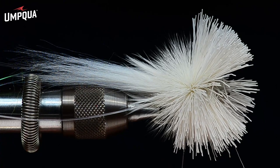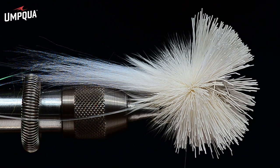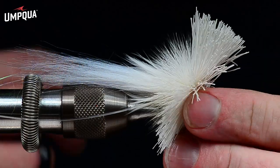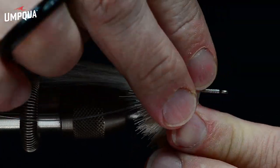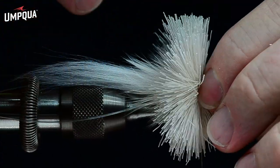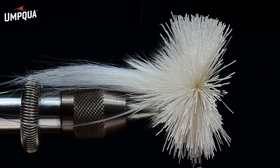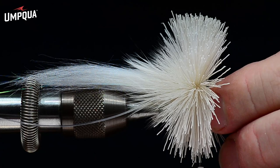You can see I'm pulling very hard — I'm actually bending that number two saltwater hook. I always tie hair bugs on saltwater hooks because these flies stay wet for a long time, and I don't want the hook to rust. I always use heavy tippet and rarely lose these flies, so it's worth the investment. Now I'll pull all the hair back and work my thread forward in front of that bunch.